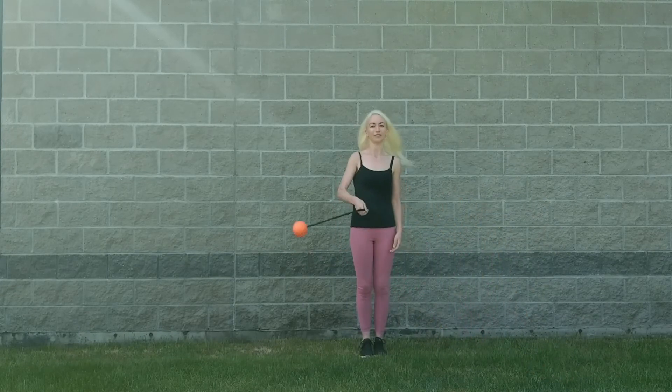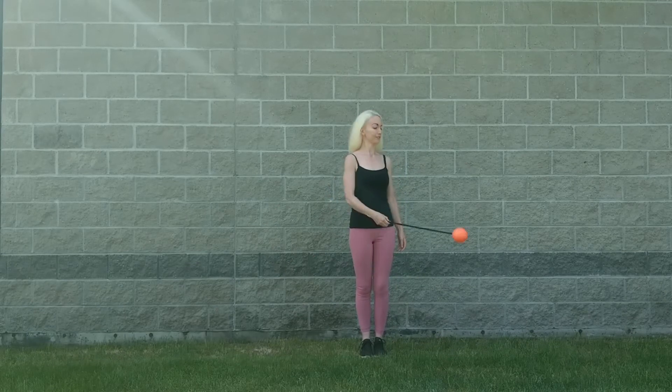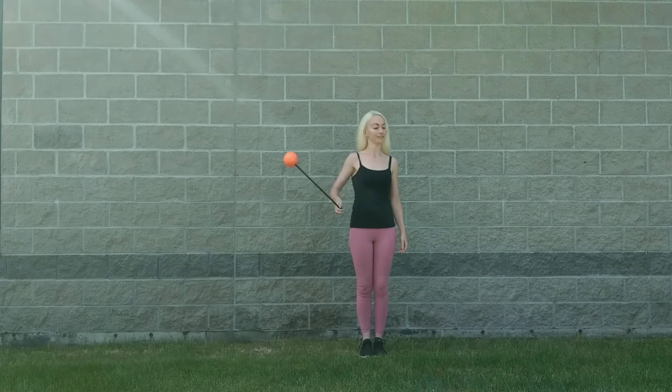Next, try doing the toss and catching it in your right hand with your palm up. Finally, try catching it in your left hand with your palm up.